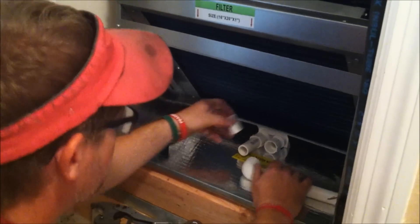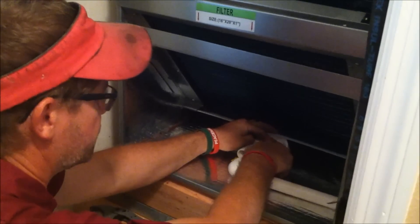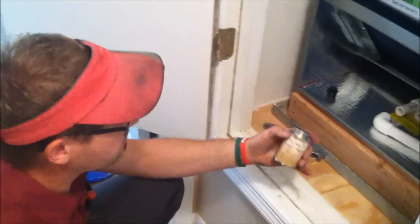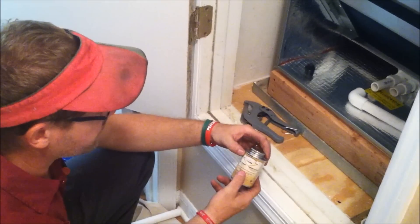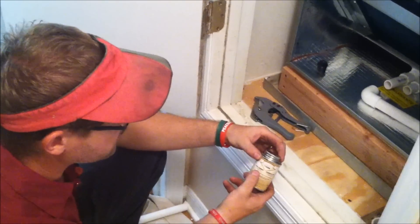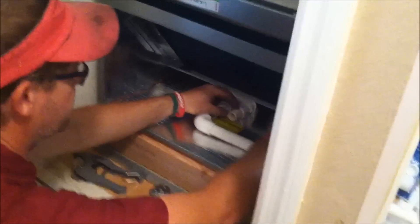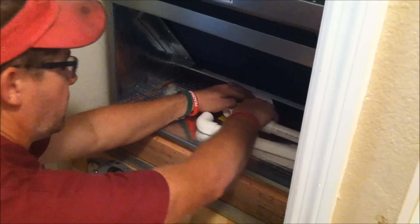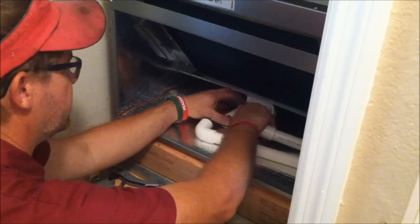This is going to be your main drain and this one here is going to be your flow switch. We're going to be using PVC cement when we put it all together. This is regulation for the white PVC — just a typical clear PVC pipe cement. So we're going to be threading it in there.